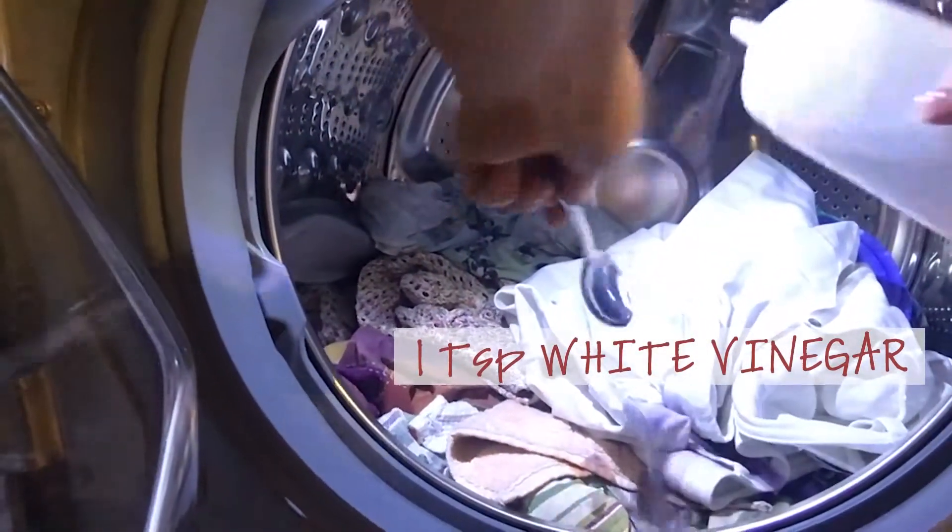Instead of dryer sheets, I squeeze a tablespoon — or a little bit more depending on how large my load is — of vinegar inside my washing machine. I don't have any static cling on my clothes, even with towels and sheets. You may have to try a little bit more or a little bit less depending on the material.